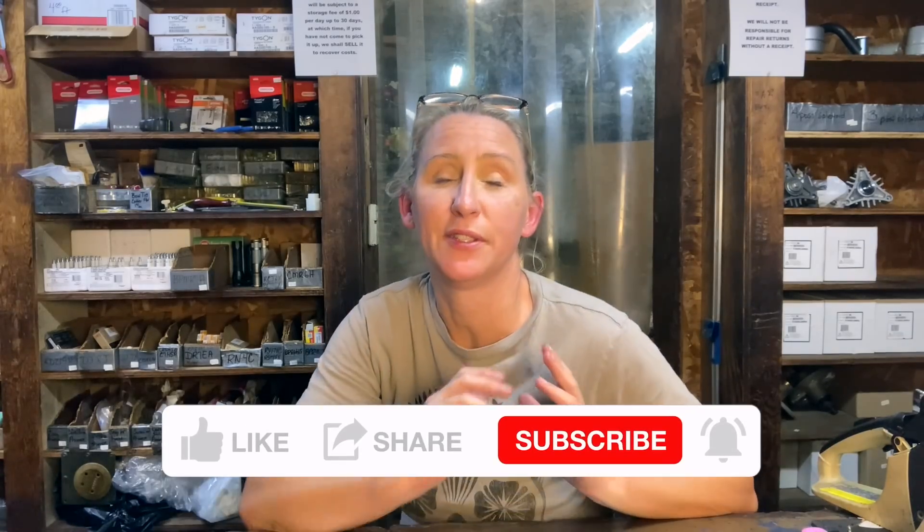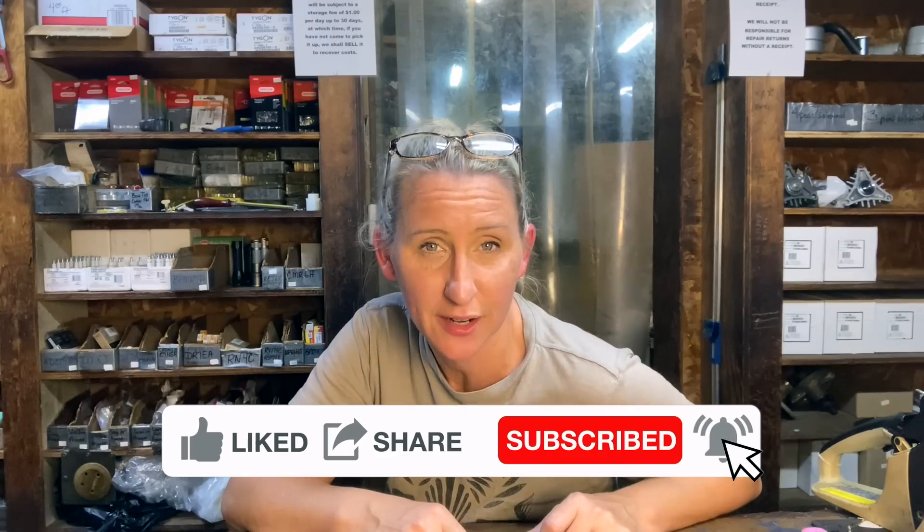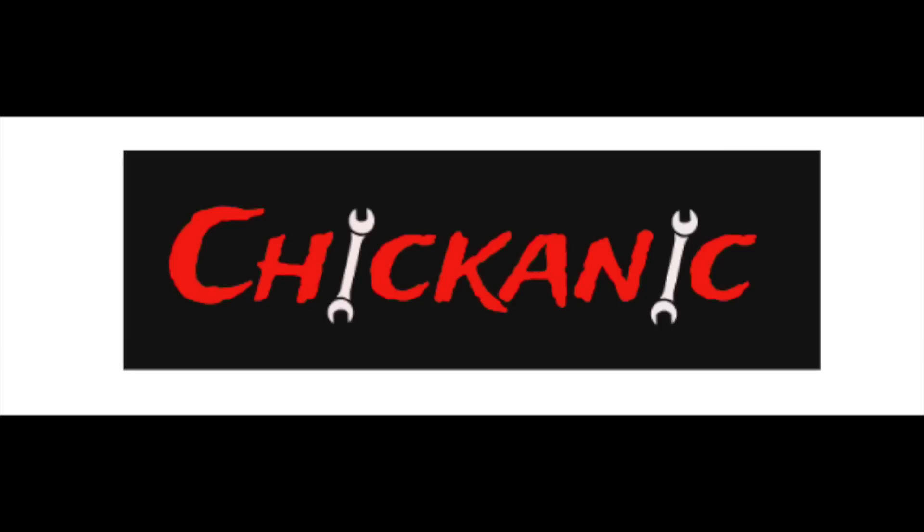Hopefully this video will save you time, money, and frustration in the future. If you haven't found me on Facebook, find me at facebook.com/chicanic. Find me on Instagram at TheRealChicanic, or find me at chicanic.com where you can get t-shirts, hoodies, and long-sleeve shirts. Thanks guys, and have a great day. And at least Echo does offer a five-year warranty for any manufacturer defect.